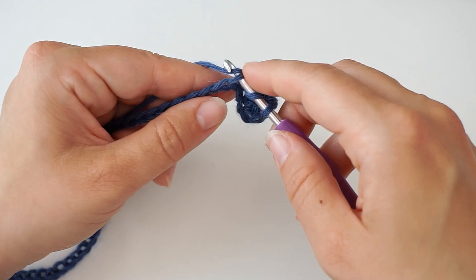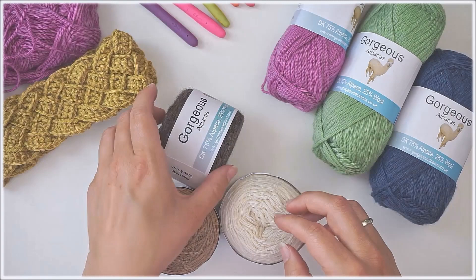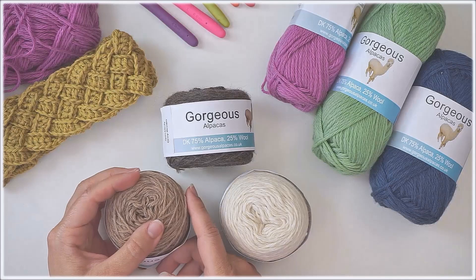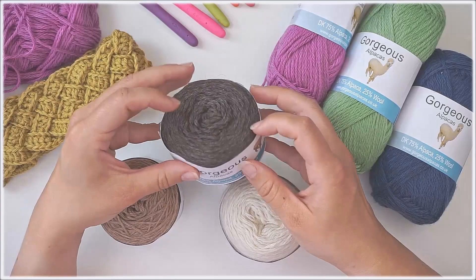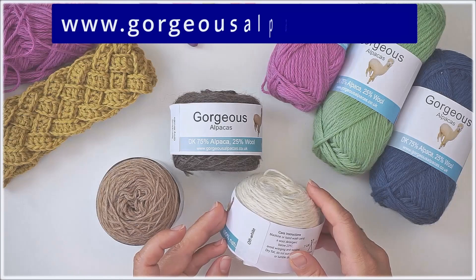For all my alpaca yarn projects I only use yarn from Gorgeous Alpacas — a small alpaca farm located in England that produces the most amazing blends I've ever tried. Alpaca is so great because it's stronger than mohair, finer than cashmere, smoother than silk, softer than cotton, and more breathable than thermal knits. If you're planning a project with alpaca yarn, I definitely recommend checking out Gorgeous Alpacas.